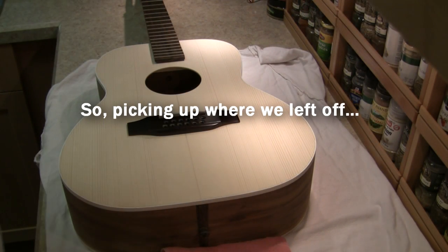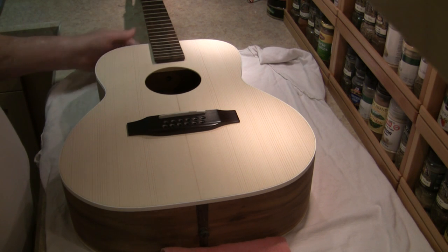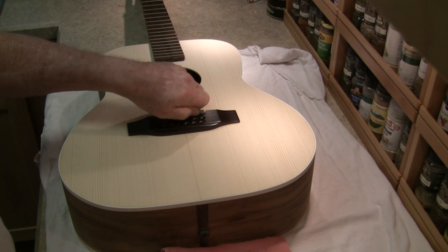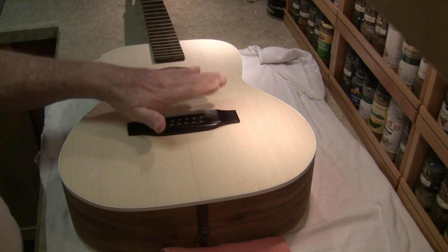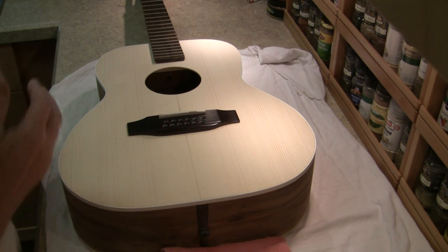Meanwhile, while I'm still evaluating the fit of the neck before I commit to gluing it, I've got the bridge saddle cut and shaped and fitted, and intentionally made on the high side so I can cut it down after the neck is officially in place.